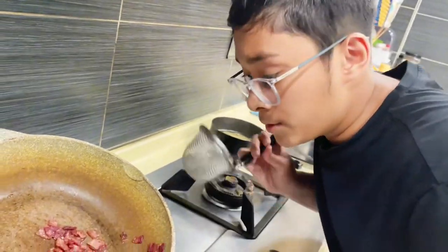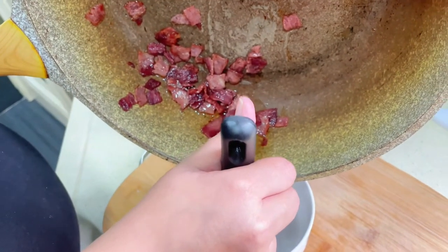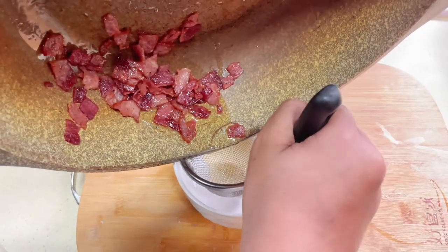Now we're ready to separate the bacon from the fat. I'm going to strain it so that the bacon fat can go through while the bacon stays behind.